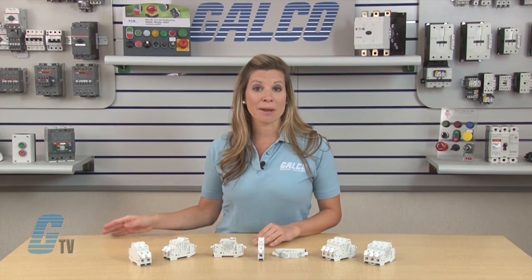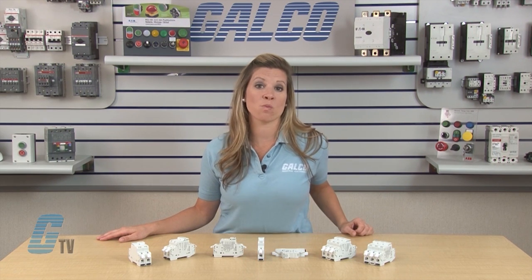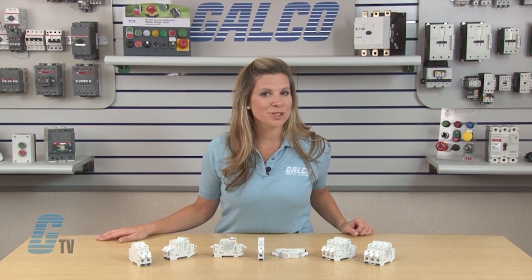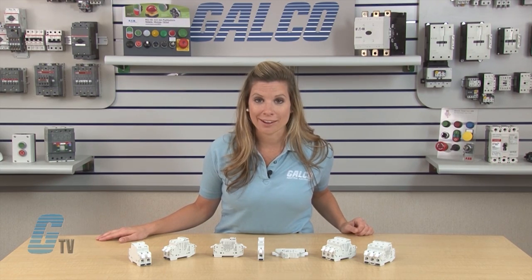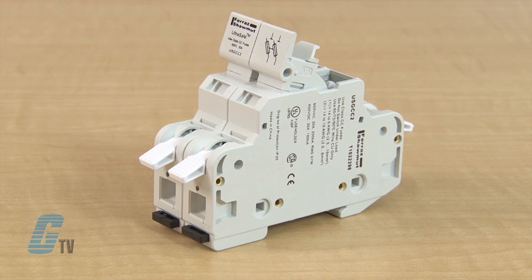The USGM is rated for a maximum of 30 amps and 750 volts AC and 1000 volts DC for power control, power distribution and power electronics. They are made for midget style and photovoltaic midget style fuses.